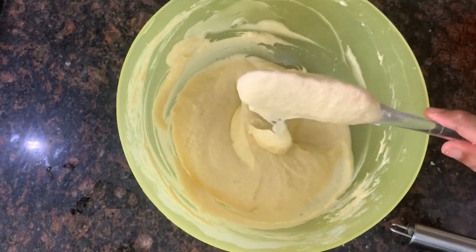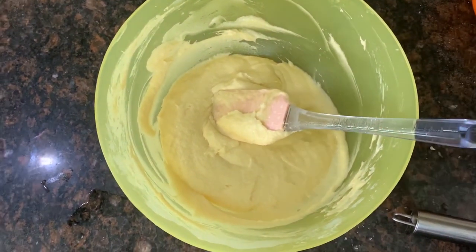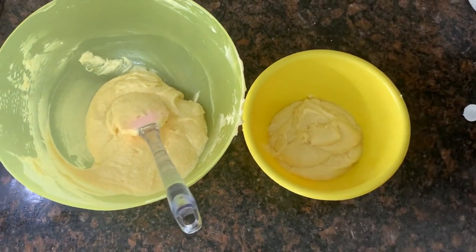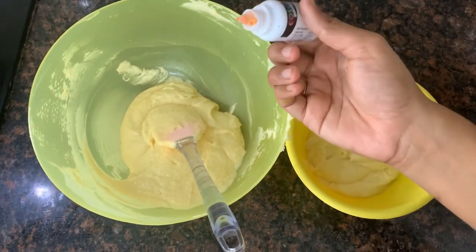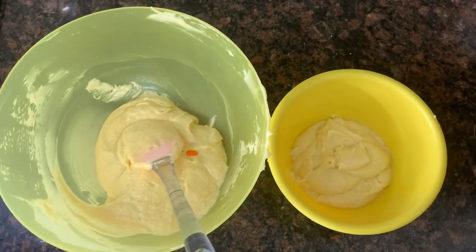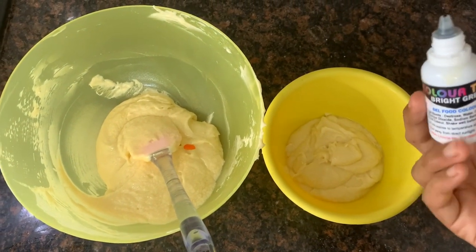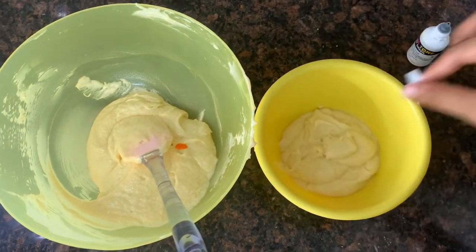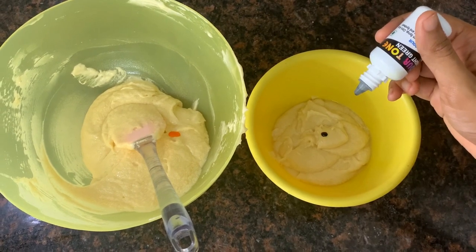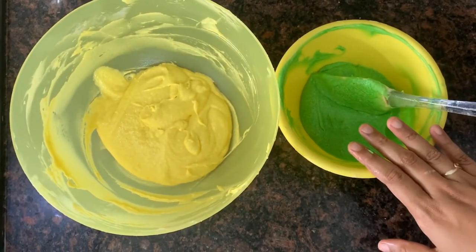Now the batter is mixed to the right consistency. I am going to add two colors to the batter. I will add a green color for the first part, then add a second layer. Mix the two batters — I will not add color to the overriding part, just a little light color.